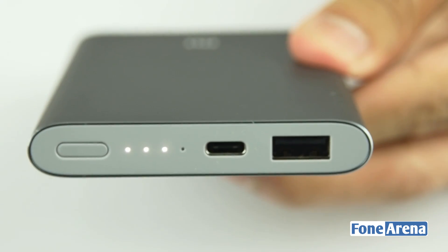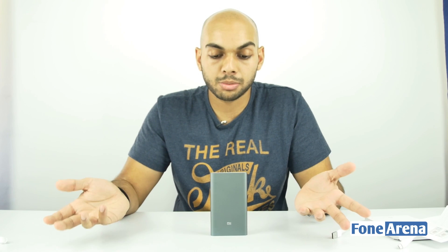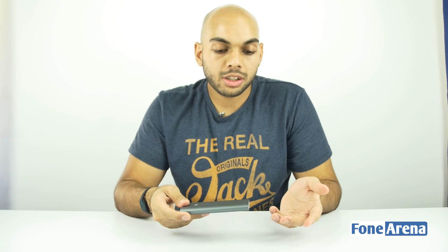Pressing the power button lights up the LED indicator in white to show the charge level of the power bank. This is pretty interesting in terms of design and the ability to do two-way fast charging compared to other power banks on the market, and it feels really sleek compared to most other Mi power banks as well.